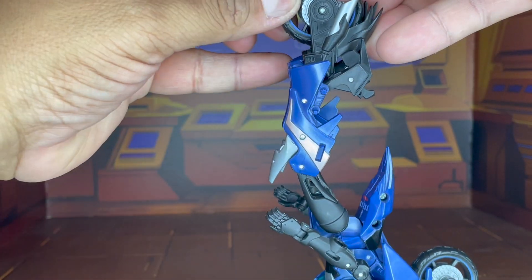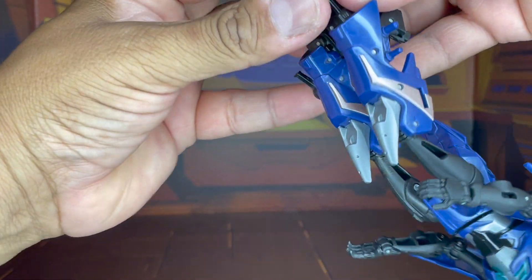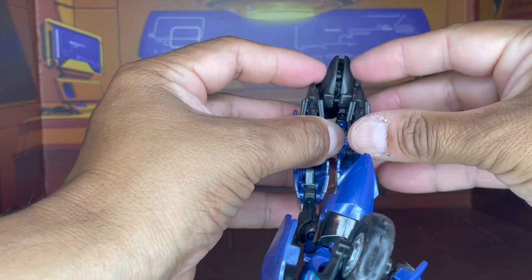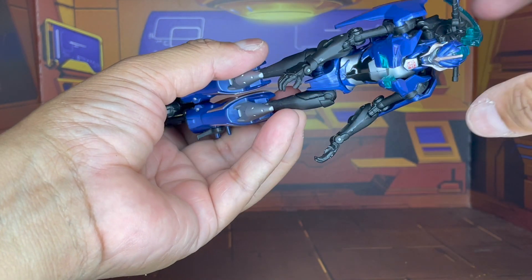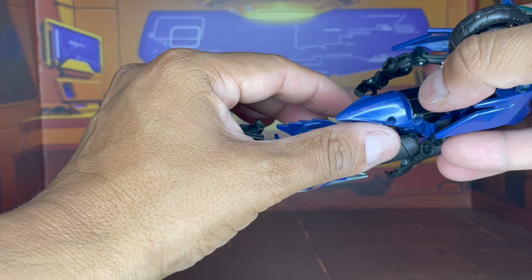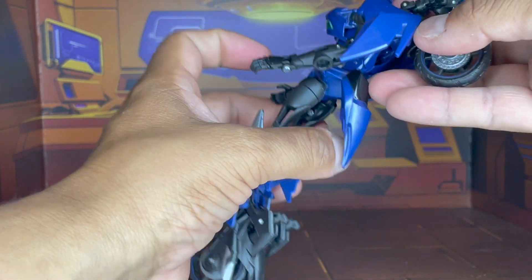Go ahead and fold that in, then snap that in there, and then take this portion here and snap that in. Once that is there, we're going to go ahead and leave that alone before we do anything further.